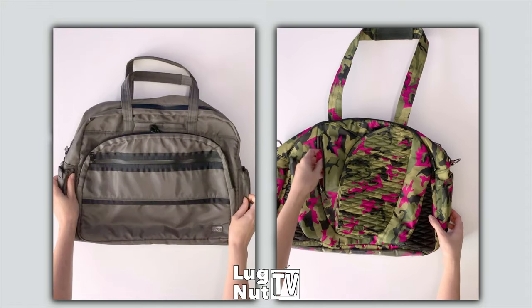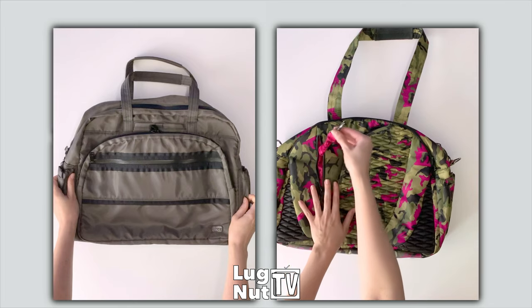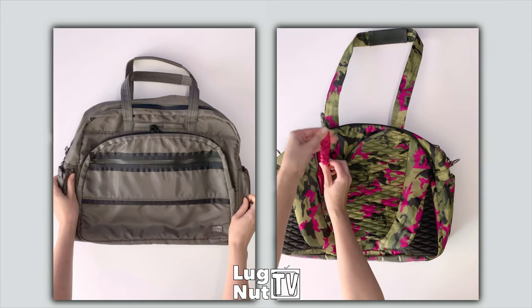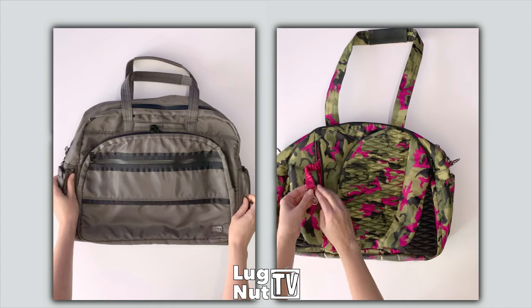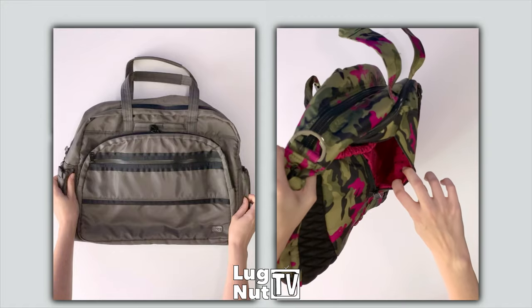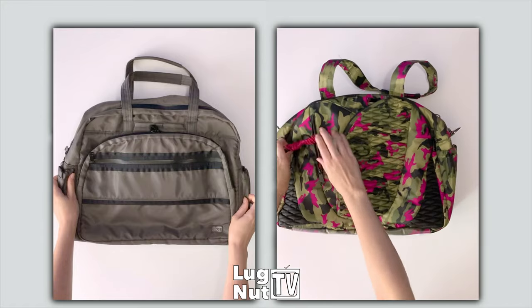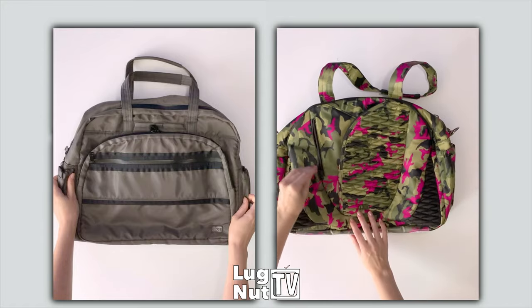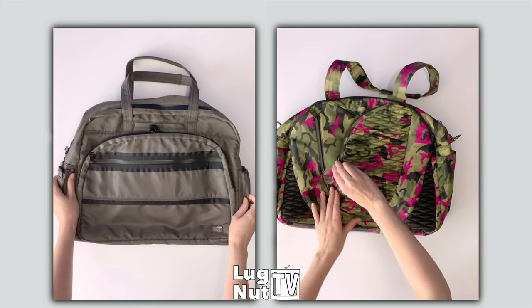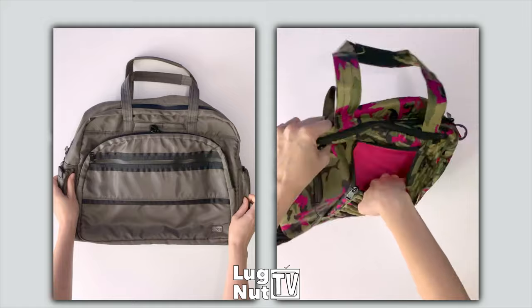Starting with the Cartwheel 2, you have a small zip pocket on the front of the bag. Inside there is a stretchy bungee cord with a clip — this cord is not removable and this is where Lug intended for you to put your keys so you could access them easily. The other pocket on the front of the Cartwheel is a large soft-lined pocket, which would be a safe place for your cell phone.